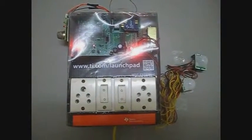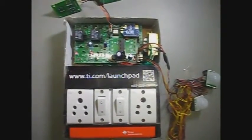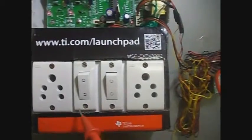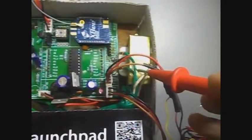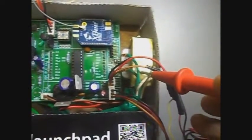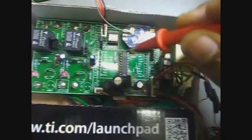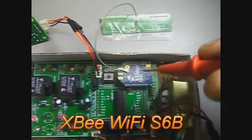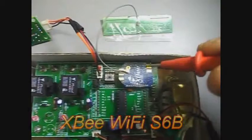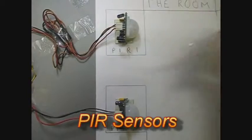This is the main module of our project. Let me explain the components of the switchboard. These are the manual switches, these are the power sockets for the outputs, and this is the step-down transformer which powers the entire PCB. This transformer steps down the voltage from 240 volts to 12 volts. This is the main PCB, the heart of the switchboard, and this is the XB Wi-Fi module which gives Wi-Fi capabilities to the switchboard, along with its antenna.